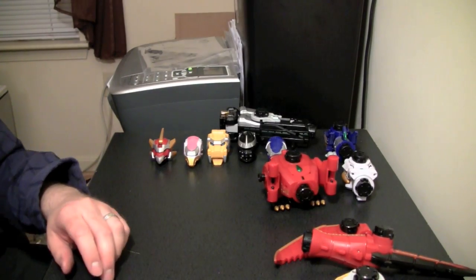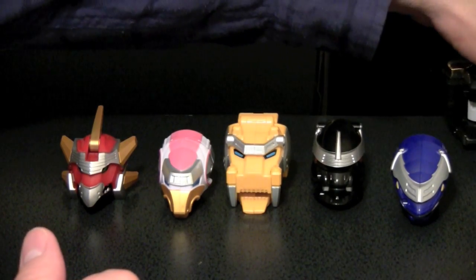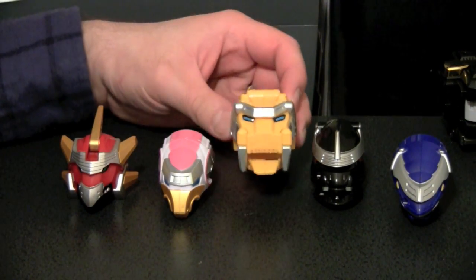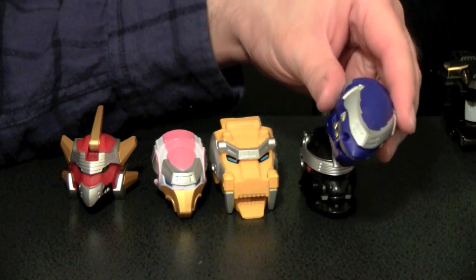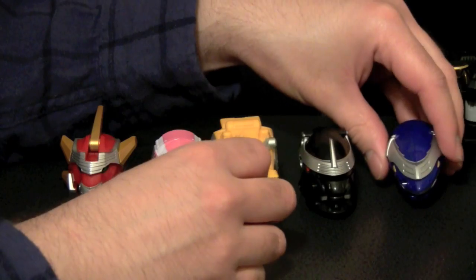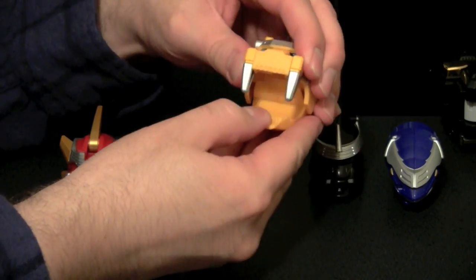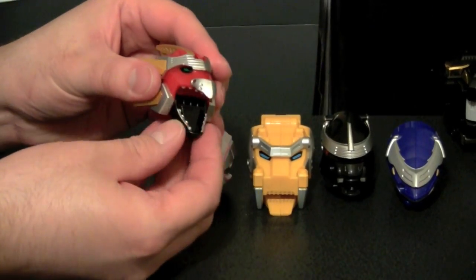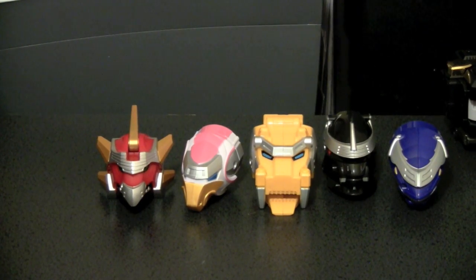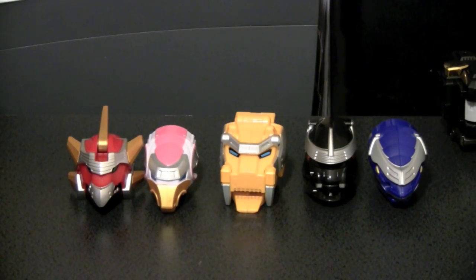Why don't we go ahead and zoom in to take a look at the headers. Each one of these headers is different in size — yellow being the biggest of the heads. Then we have black, blue, shark — his mouth opens, and yellow kinda opens as well. Pink's opens, and red opens. I guarantee you, if these things saw a US release, not only would they not detach, they would not open — those mouths would not open.